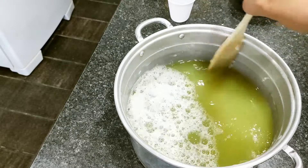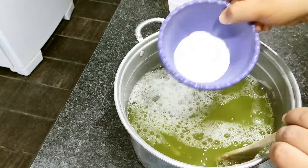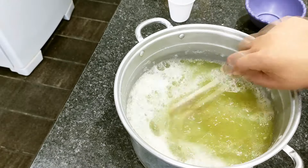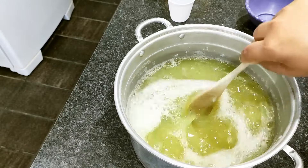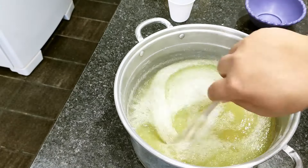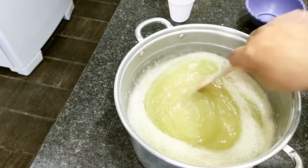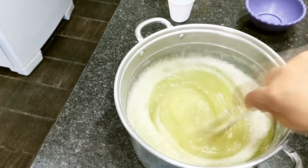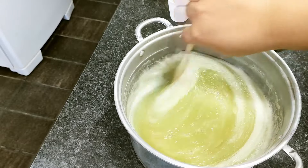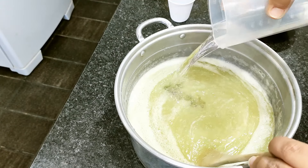Agora vou acrescentar o bicarbonato. Vocês podem ver que já está começando a querer engrossar dos lados — o processo é esse mesmo. Vou mexer bem para ele se dissolver completamente. Já vai dar uma leve engrossada. Engrossou bem — está na textura de um gel. Você mexe bastante para dissolver completamente o bicarbonato. Aí vou acrescentar o álcool — ele vai afinar novamente a mistura.